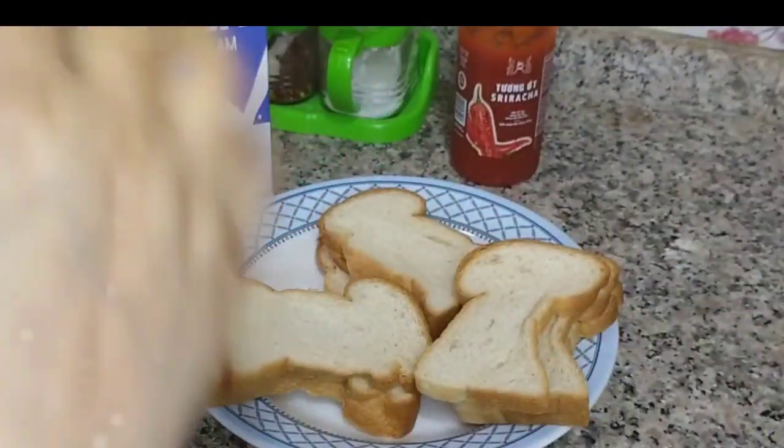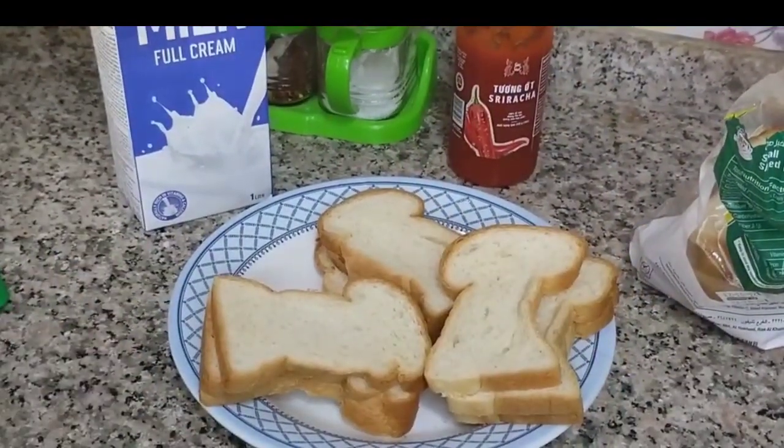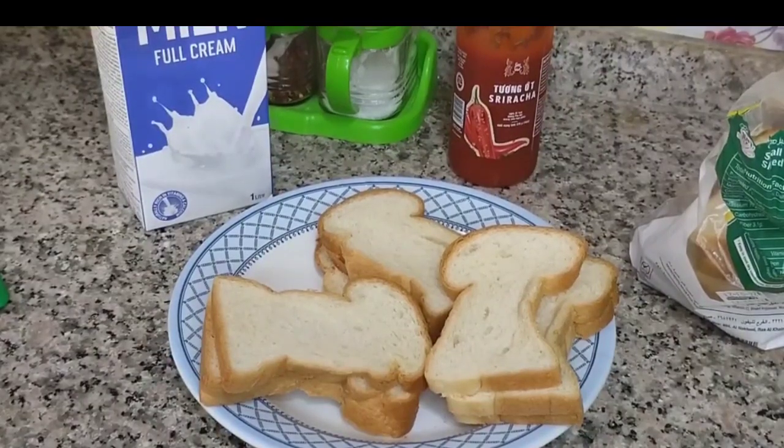The bread has been raised. Let me see... our bread is ready to be prepared for French toast.